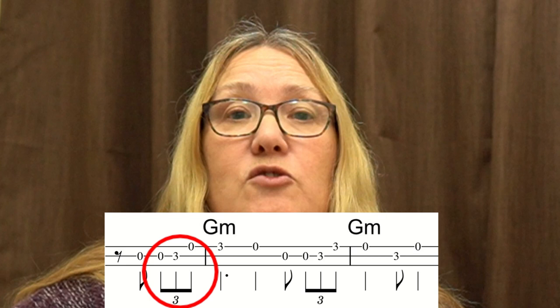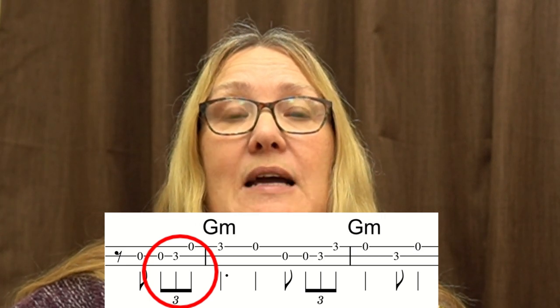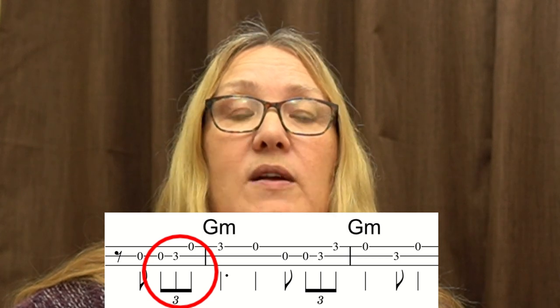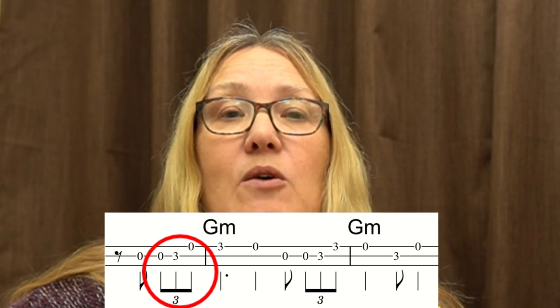Let's look at the first two bars. You might not have come across triplets before. That's that group of three notes that are all joined together with the 3 on top or underneath them, depending on whether the tails are going up or down. A triplet is where you play three notes in the place of 2 — three notes in the timing of 2.